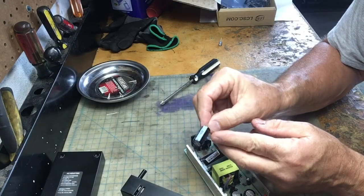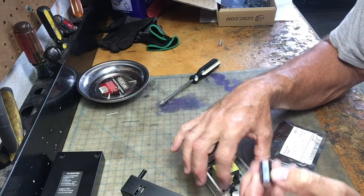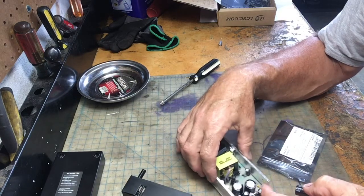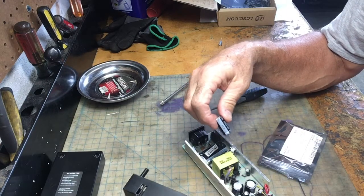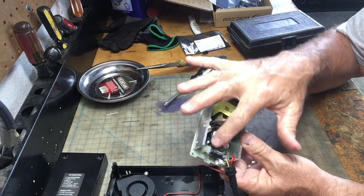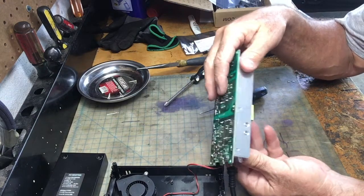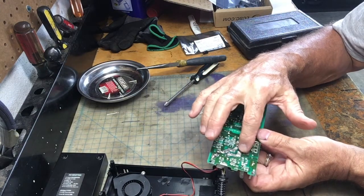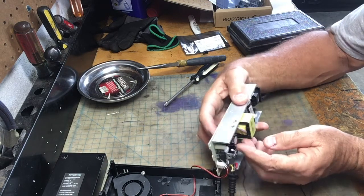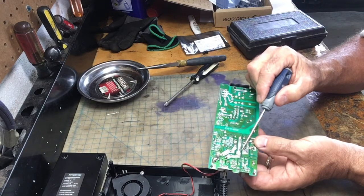One more thing I want to point out: there's a negative side and a positive side. Make sure you note the orientation of the capacitor you're pulling out. This one is the negative side — hence the line right here. So you don't want to flip-flop it or it won't work. We've already removed this one and we need to remove this one, but first you need to identify which prongs are holding your capacitor down. I have identified these two prongs here.